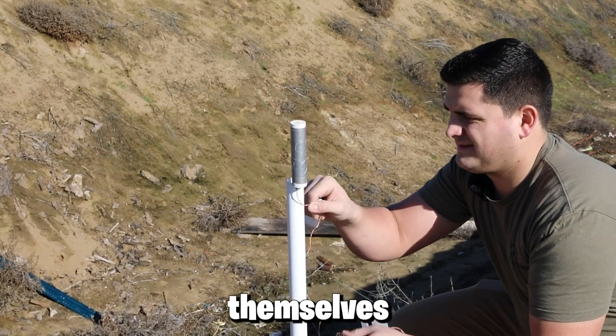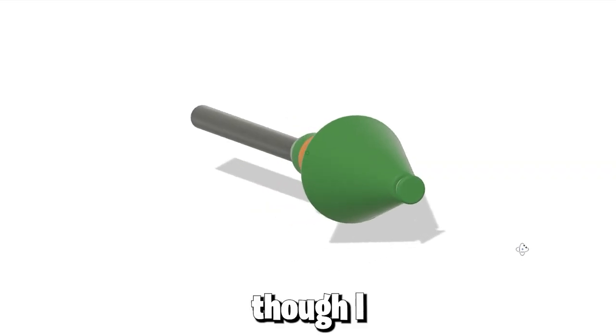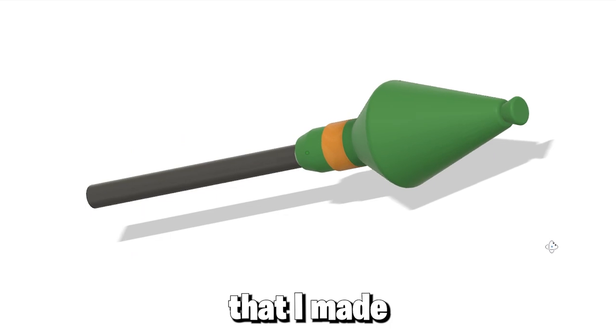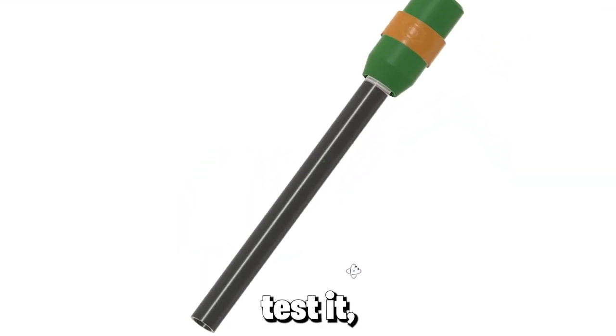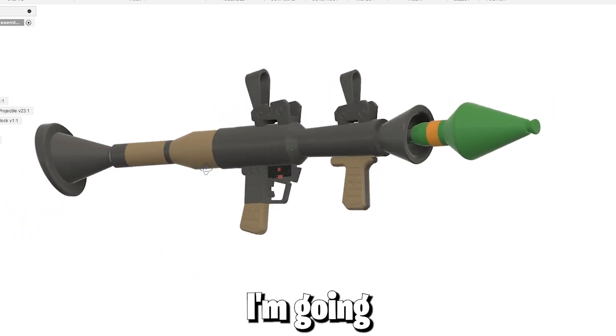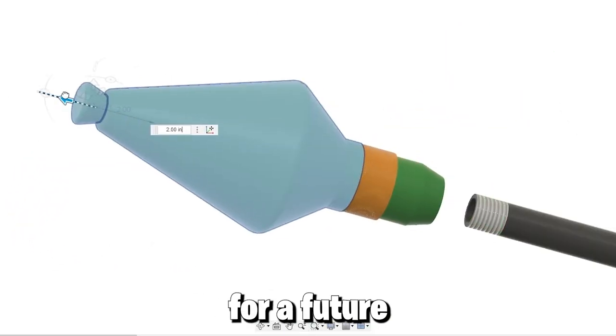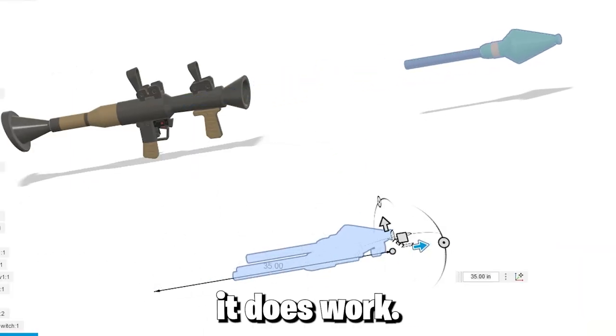As I showed in my last video, the rockets themselves are based on a design from the YouTube channel King of Random. Without testing, I wasn't sure if the 3D printed shells I made for the RPG were going to be too heavy for the rocket motors. There are ways to test it, but I figured I'd just send it and see what happens. If they're too heavy, I'll have to redesign them — I promise if they don't work, I will remake it so that it does.